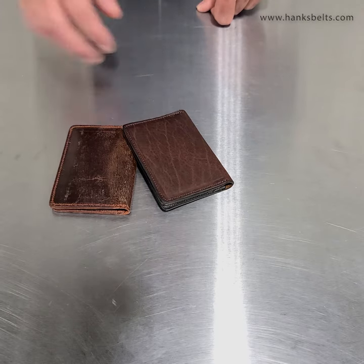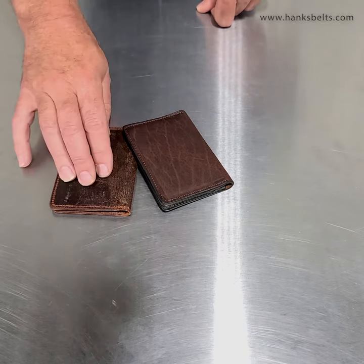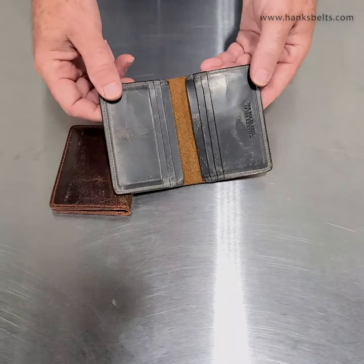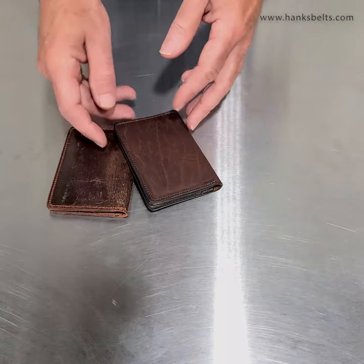Head on over and take a look at these. We've got the goat skin in brown, and then we have the bison in brown with the really cool anthracite goat skin lining on it. Thanks a lot.